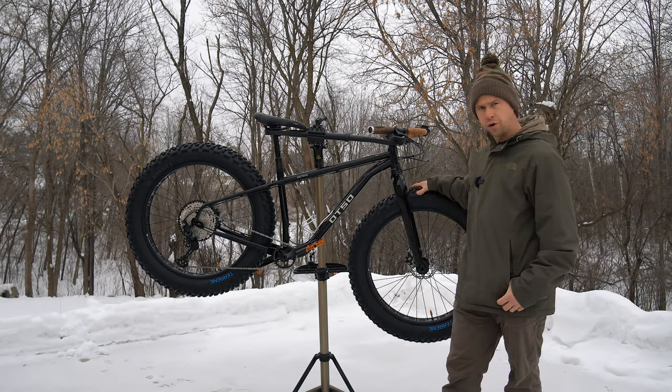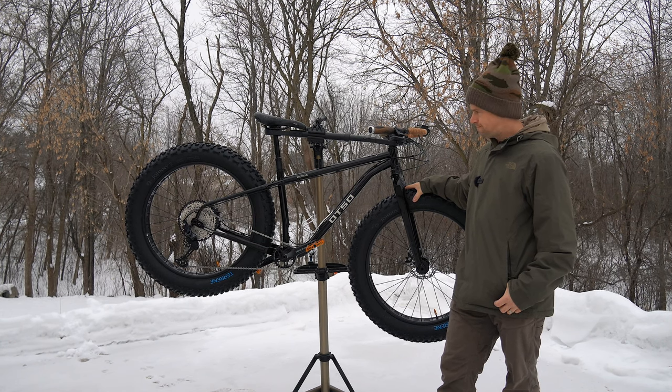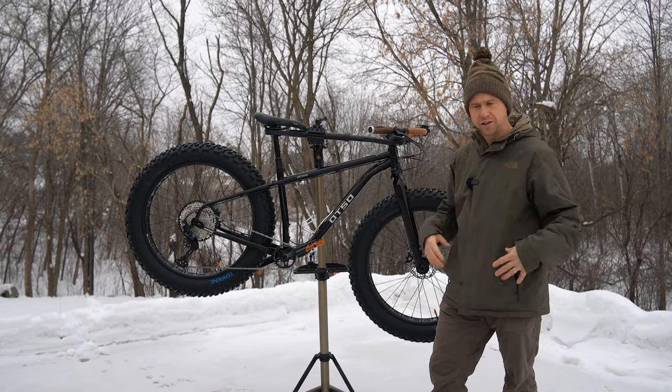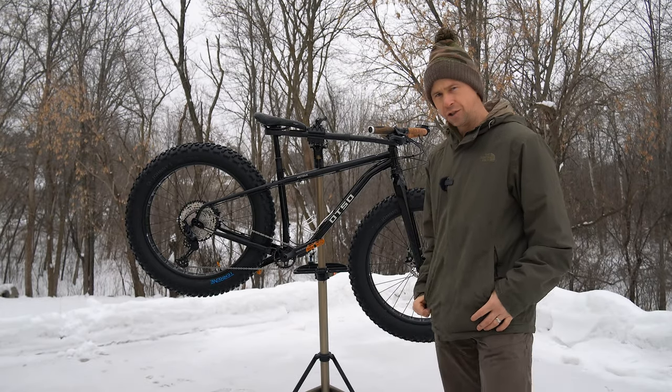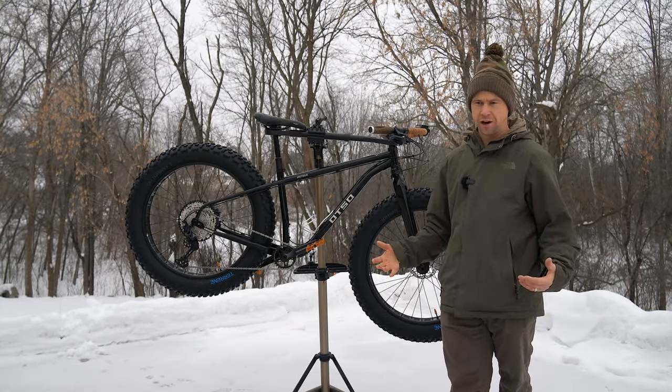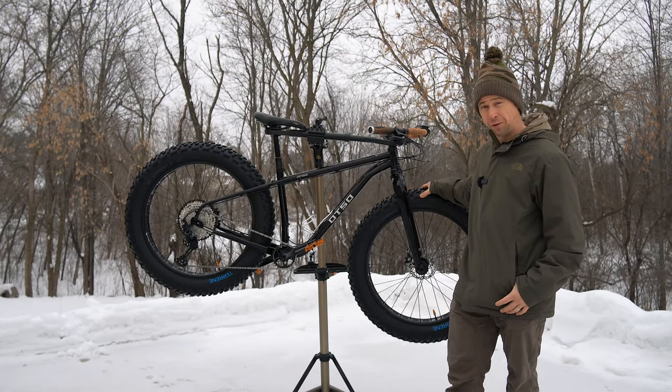The Voitec is an all-carbon frame. The Arctotus is their steel frame with huge tire clearance — more of an expedition type of bike. I don't really do any racing in winter; I just get out to get exercise and be outdoors, so this fit the bill for me.